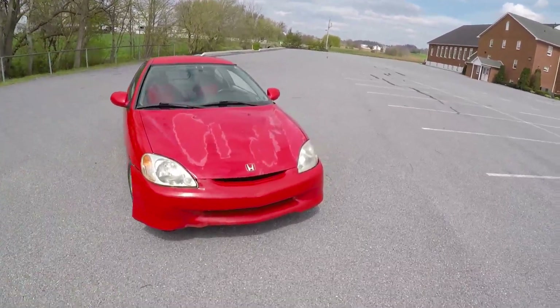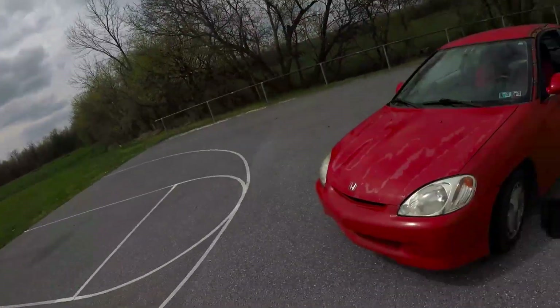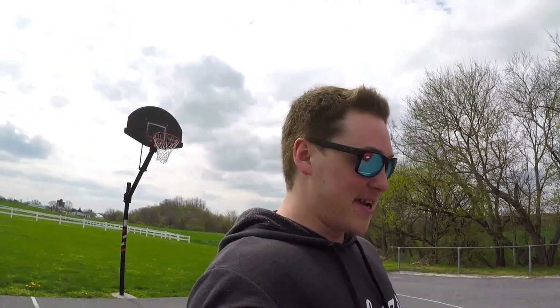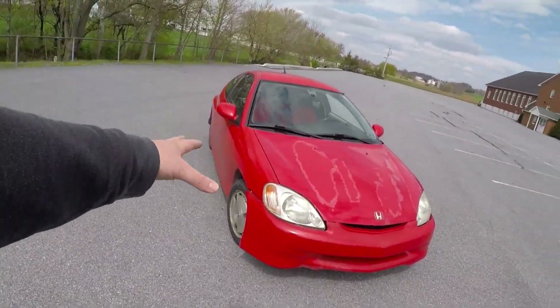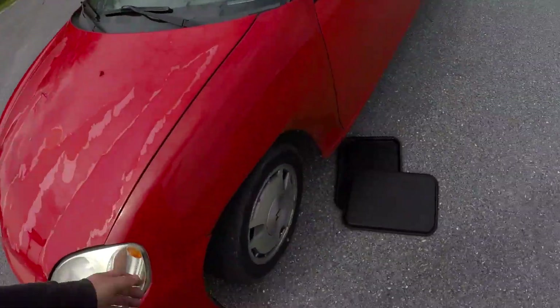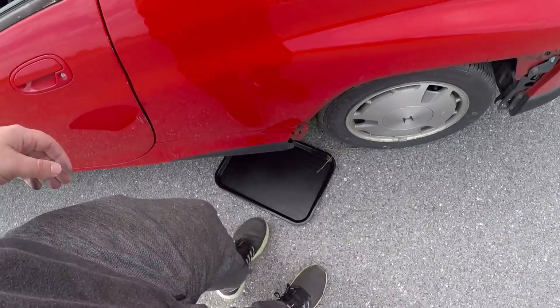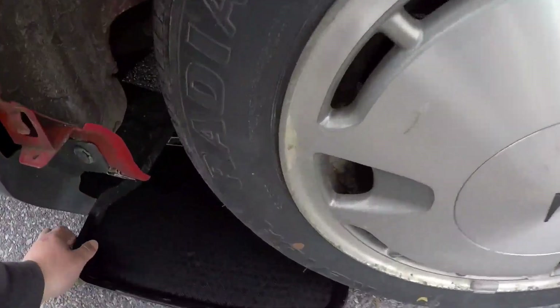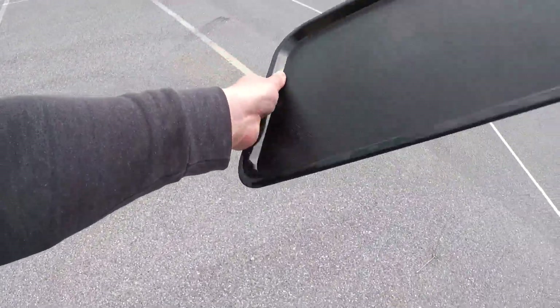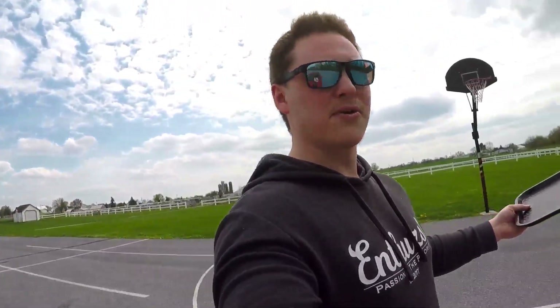Two lunch trays — we're going to be using two lunch trays to try to get this thing to at least do a donut. I'd like to do a donut; if I can drift, I don't know how well it's going to hold up because this thing has a tendency to overheat when the batteries are put under a lot of stress. These trays were like a dollar thirty a piece but the shipping was like thirteen dollars — I don't know why Amazon.